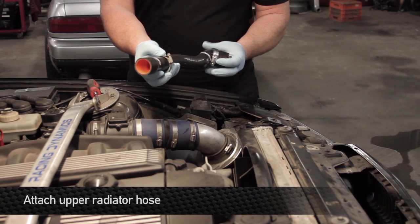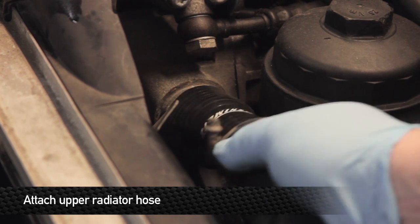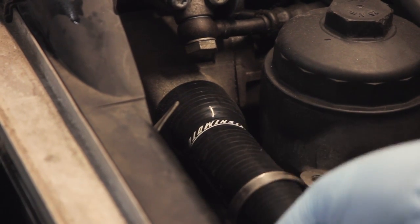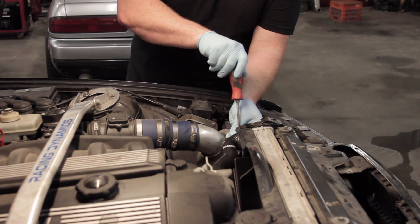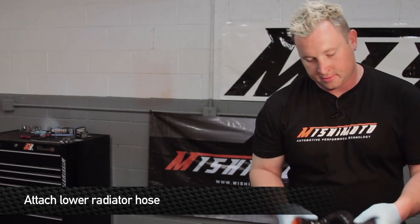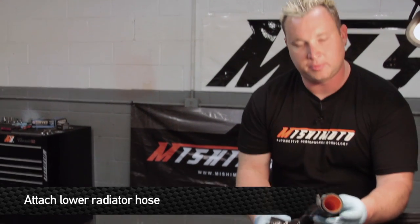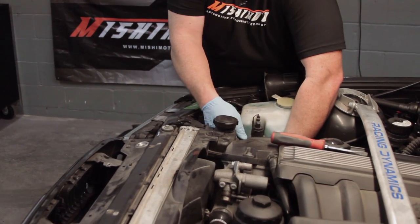Time to install the Mishimoto hoses. Get your hose clamps ready to go, slide the hose on the upper water neck, and one on the top of the radiator, and screw them down. Make sure they're nice and tight so you don't have any leaks. After the upper hose is on, time to install the lower one. Make sure you put the hose clamp on this hose before you feed it up through there — it's kind of tight to get to.